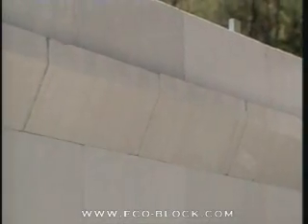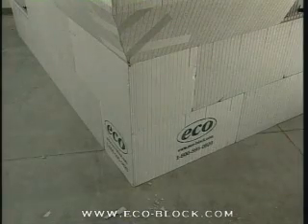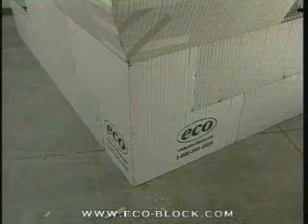Because BrickLedge can be used on the inside, outside, or on both sides of the form, corners must be made on the job. This will guide you through making a corner with the BrickLedge on the outside of the form. The other configurations are adaptations of the same procedures.